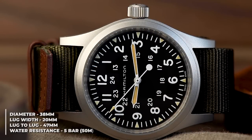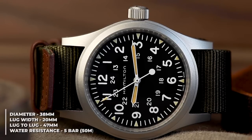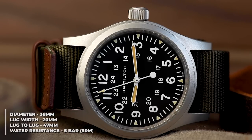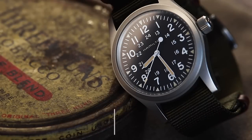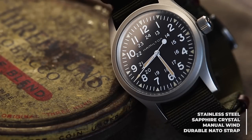We already have our everyday watch in the collection. Now it's time for something a little different: field watches. As a concept, they somewhat live in the shadow of divers when it comes to tool watches. However, field watches stem from the same desire a diver would have — the necessity for something tough, durable, easy to read and reliable.